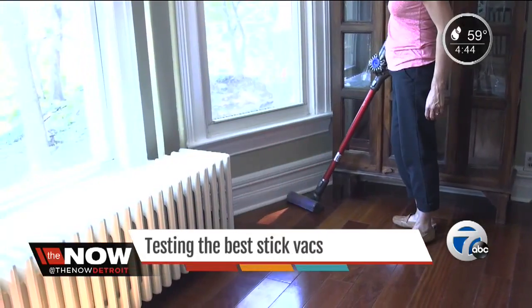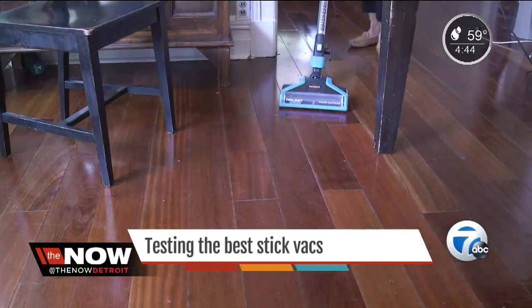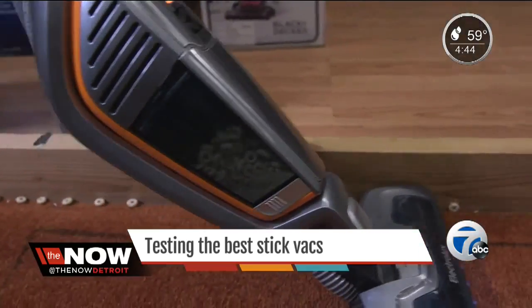Stick vacs are handy for light picking up at the end of the day, or maybe a quick sweep around the house when company is dropping by. But Consumer Reports found some don't do a good job.